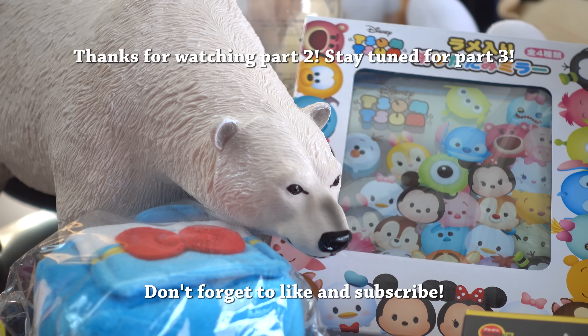I hate that polar bear. You love this polar bear — I know, yeah you do. It's amazing. Mascot? Nope.